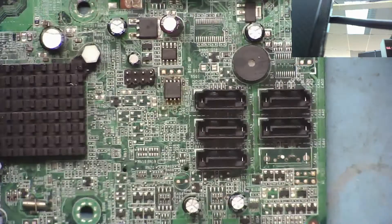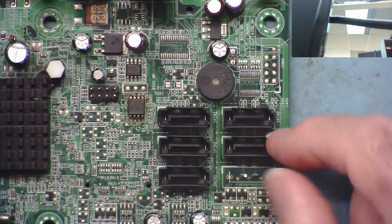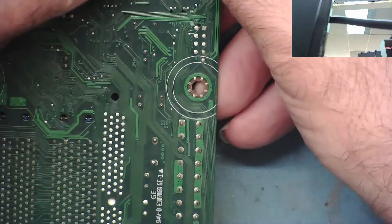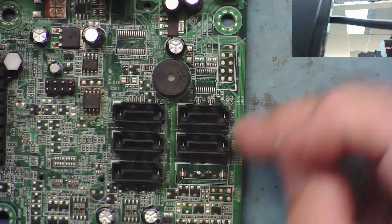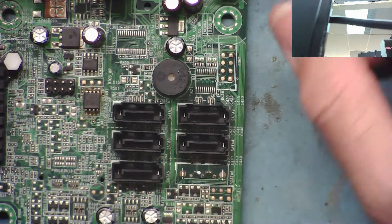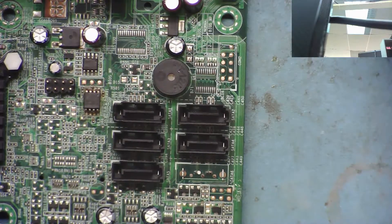If you saw the video yesterday when I changed one of these SATA connectors, you'll recognize this is the donor board. One thing I noticed when I fitted that connector to the new board is that it doesn't have the pins at the ends - the two outside ones - because when I actually unsoldered them they broke off, and part of the pins are actually still stuck in here. Fortunately what was left was long enough to fit it onto the new board.